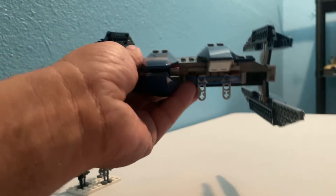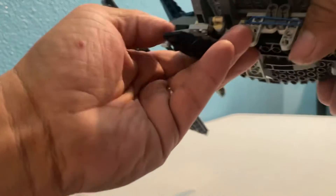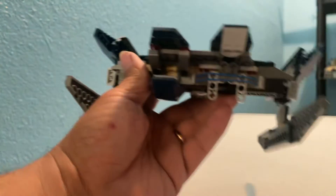Too bad Jar Jar is not down there to receive those bombs. The bottom piece is also hinged, so you've got a lot of nice action here. See, that just broke right there — but you've got to remember this is an old set, and sometimes you lose a little clutch on some of these old Lego pieces.